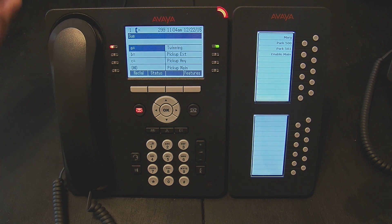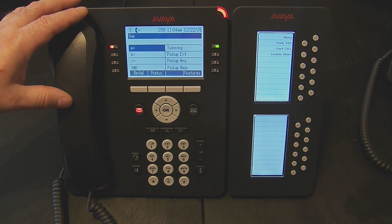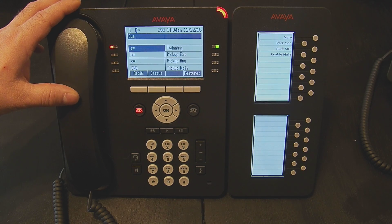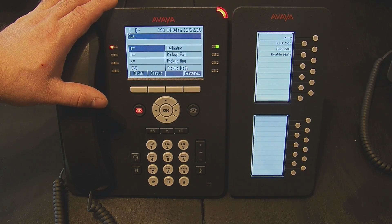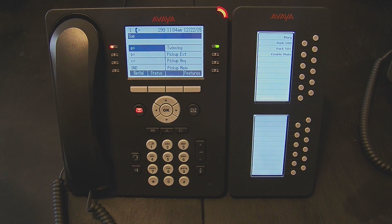If the call is not answered in the no-answer timeout, which by default is 15 seconds, the call will come back here to the desk phone's voicemail, not to the cell phone. However, if the call is answered by the cell phone's voicemail within those 15 seconds, it will go to the cell phone's voicemail.